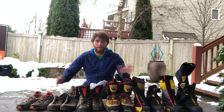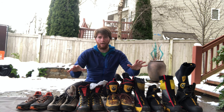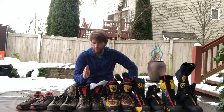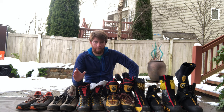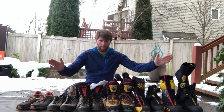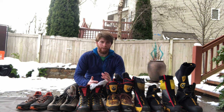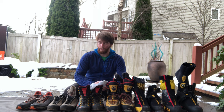Hey everybody, so this is a video that is long overdue. I'm going to talk about footwear for all terrain in the mountains. I'm going to dive in depth into the purposes of each piece of footwear I have in front of me, and then good times to use it, bad times to use it, certain suggestions, and the ideal terrain for everything I got here, and where you would employ which piece of footwear in different situations.